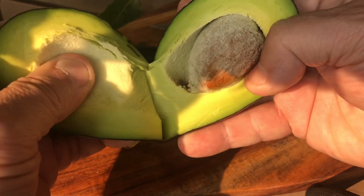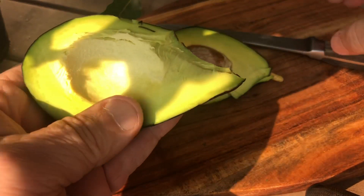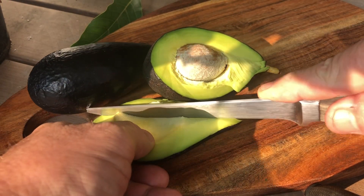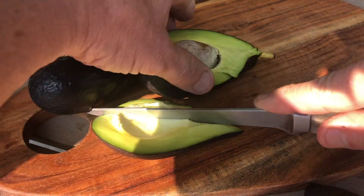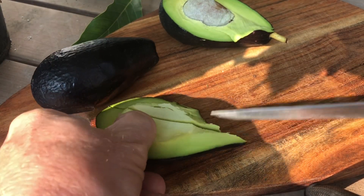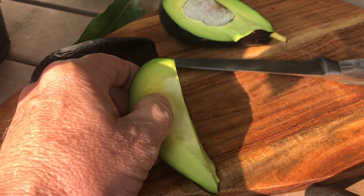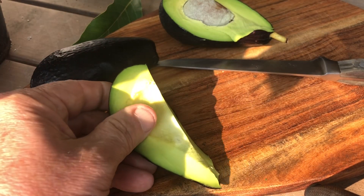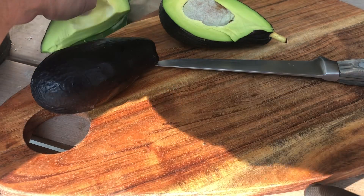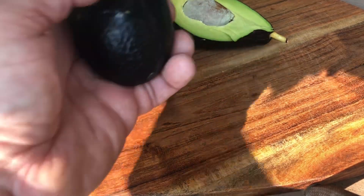Unfortunately, I'm afraid that this avocado is just a bit too green and a little bit too rubbery. So we tried it — I knew it would be that way, to be honest with you.